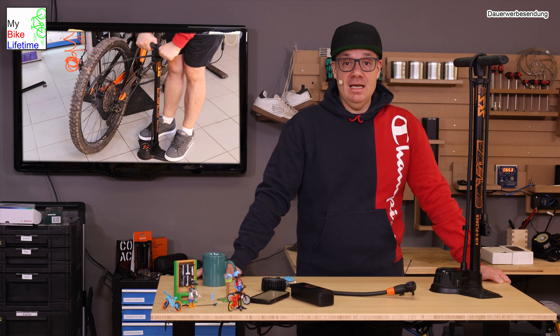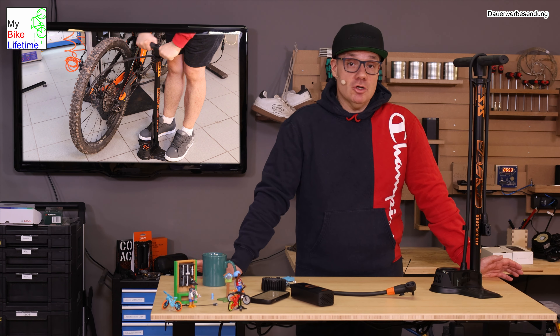Hello and welcome to a new video for the Bike-Werkstatt here on my channel. Today it's a video about how I get air in my tires, but also about what's going on and what's already on the channel here with the pump and compressor videos.